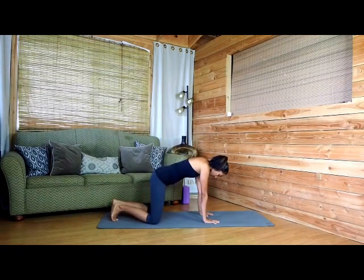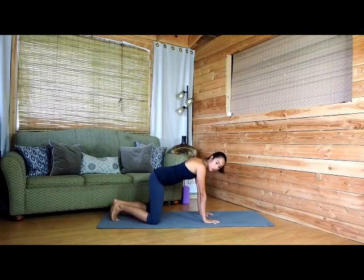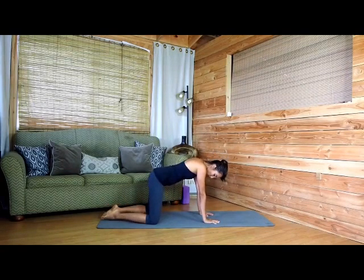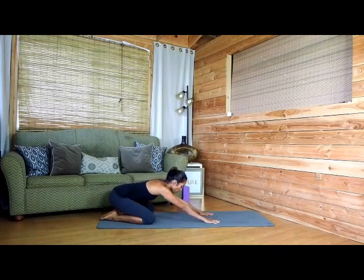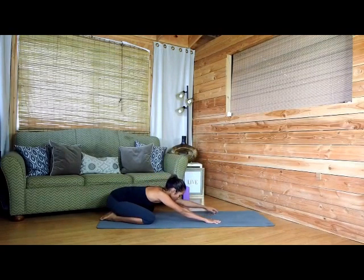From here we're going to extend our knees out slightly wider than shoulder width apart, drop the tops of our feet to the mat, and I like to push my torso away from the ground.